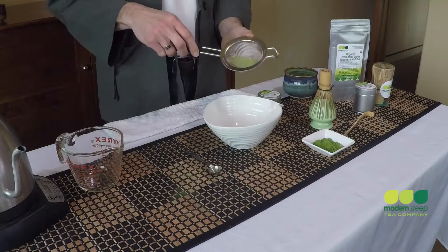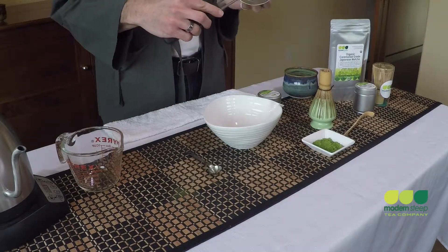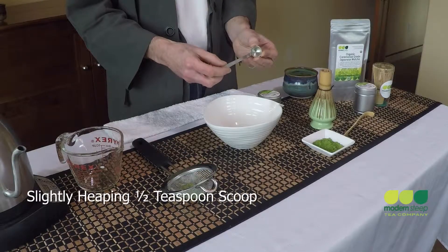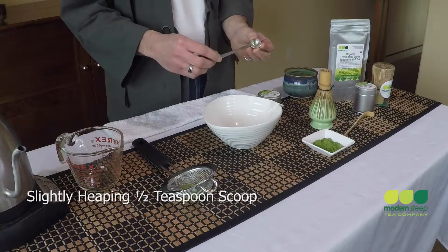Now before I whisk my matcha, I'm going to run it through a sifter — just a simple kitchen sifter — much like I would do if I was baking and using confectioner's sugar to eliminate clumps. But this is certainly an optional step. Now to measure out my matcha, I'm going to use a one-half teaspoon, slightly heaping scoop. This will yield about one gram of matcha, or enough to make that perfect six to eight ounce cup.